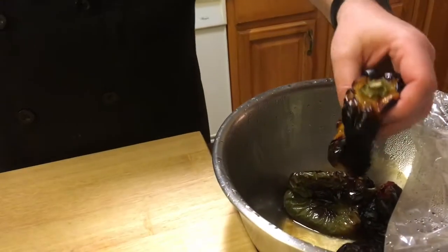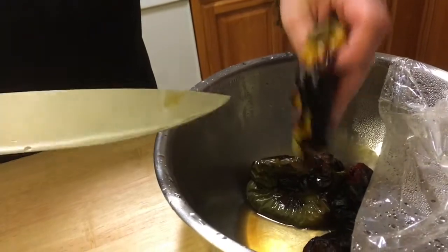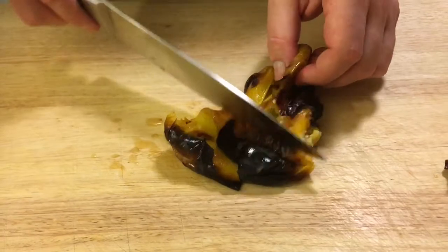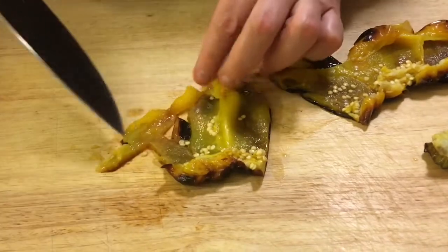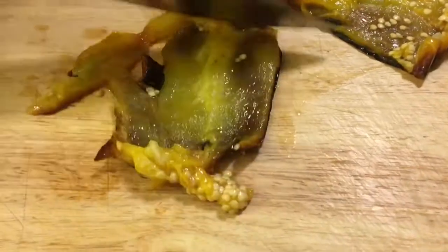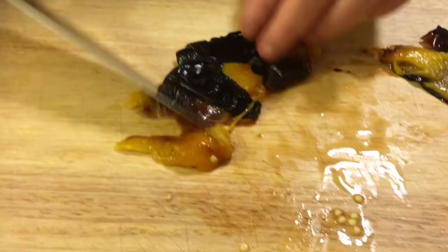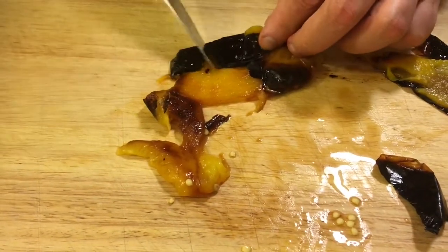My peppers have cooled and I want to show you how to clean them. These look really great. First thing you want to do is squeeze out any excess juice so you don't make too much of a mess. They're still a little bit hot, but you want to get them to the point where you can handle them without burning yourself. Then remove the top part where the stem is, open it up, and cut it into smaller pieces so it's easy to work with. Take out the seeds and the rib part with your knife — if you don't get every seed, that's fine.